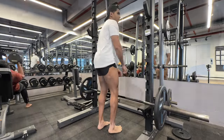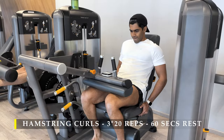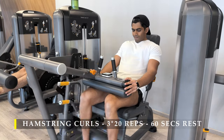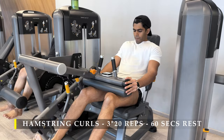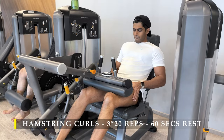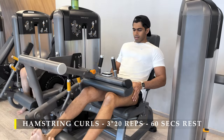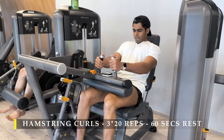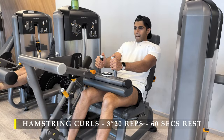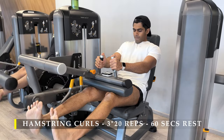After these I moved on to seated hamstring curls and I did 20 repetitions for three sets. I was trying to go as close to failure as possible while keeping the rest minimal. In the first two exercises I took a break of about 60 to 90 seconds, but for the hamstring curls I minimized the break because it's not a compound exercise — I'm seated and comfortable, just working my hamstrings.